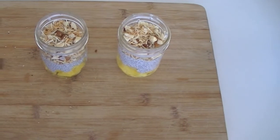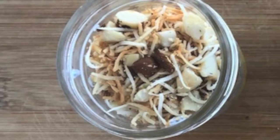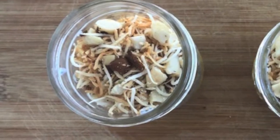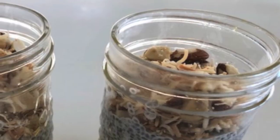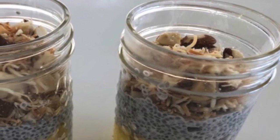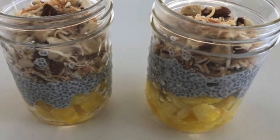This can be enjoyed for breakfast — it's really healthy, nutritious, has depth of layers, and has great texture. You can also enjoy it as a little treat after lunch or dinner. I hope you like this recipe idea, guys. Give it a try in your own kitchen, leave a comment below, and let me know what you thought of the dish. See you soon!